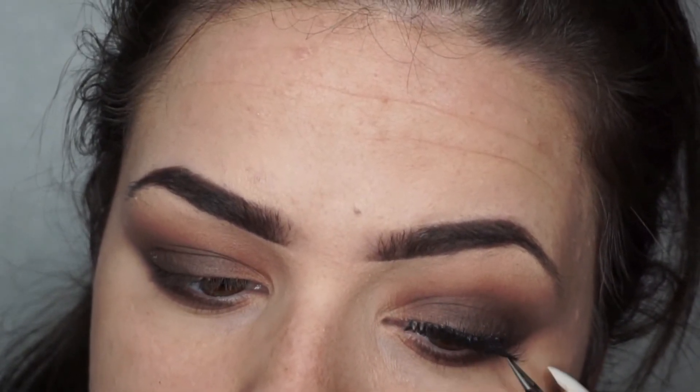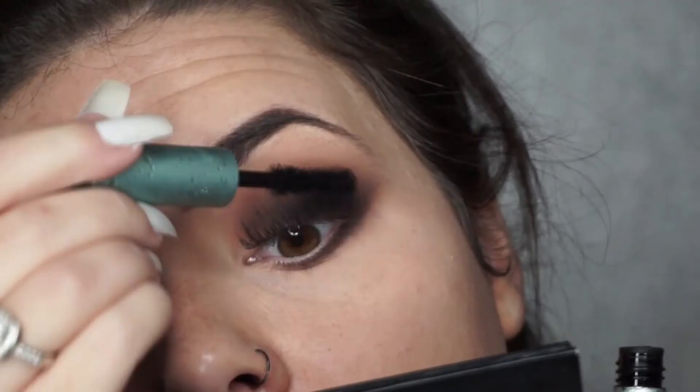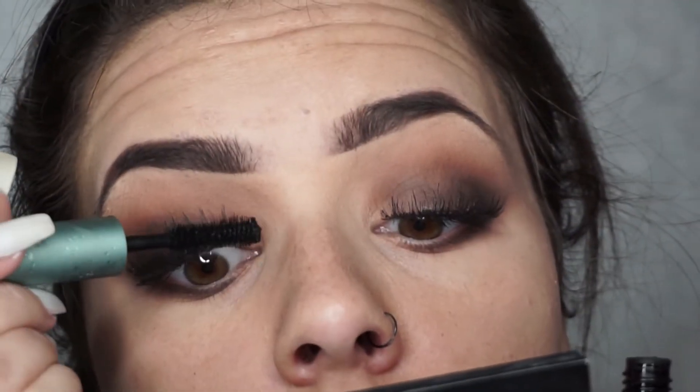I'm applying them with Duo eyelash glue and some eyelash tweezers. Once they are dry I will pinch them to seal into my natural eyelashes and then coat over some mascara.